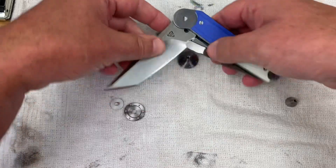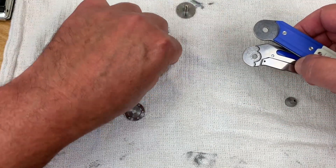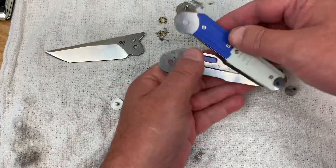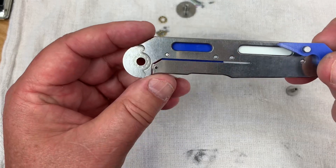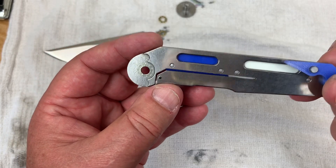There are our bearings — not big multi-row ceramic bearings, just standard ceramic bearings. And here's the lock bar with its ceramic bearing and ceramic detent ball.